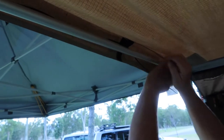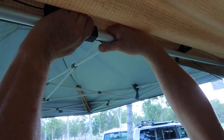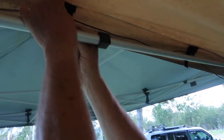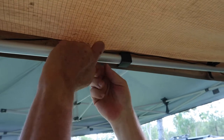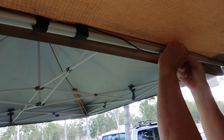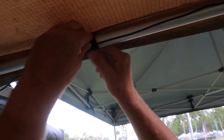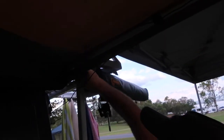I've already drilled that one out. There we go, that works. And this one - alright, that side's done.